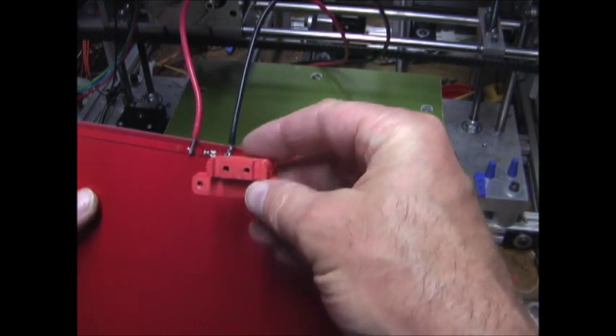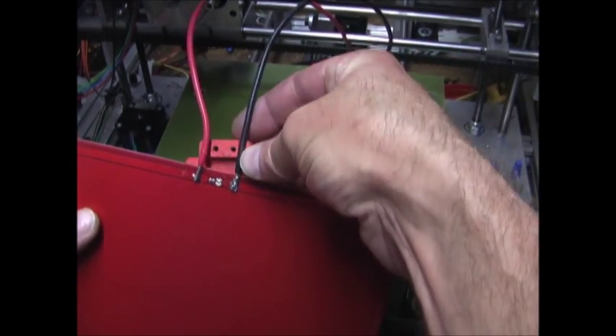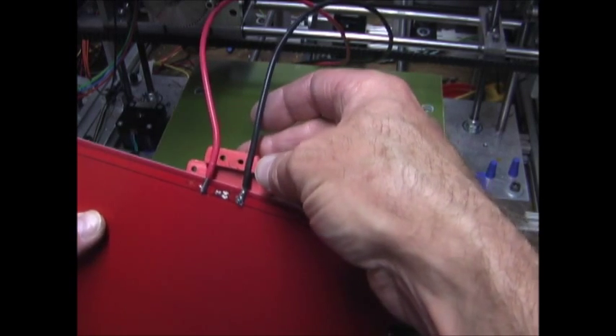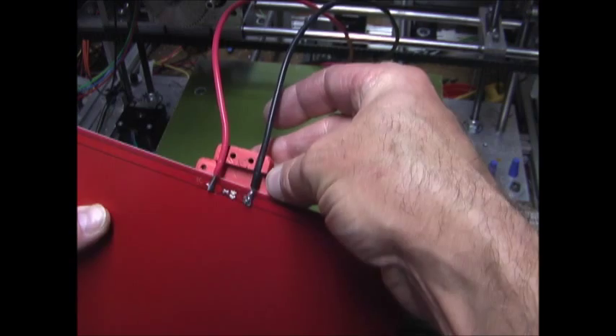I've made this bracket that will attach to the phenolic and hold the wires in place, so when the print bed is moving back and forth and the wires are flexing, it won't break the solder joint.